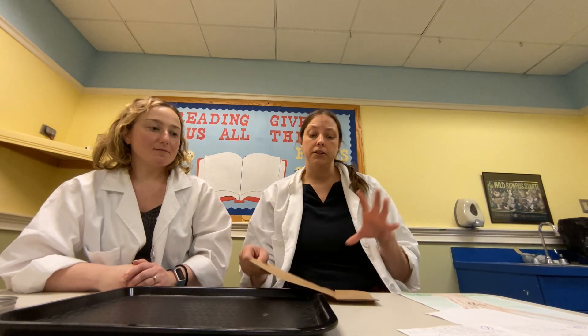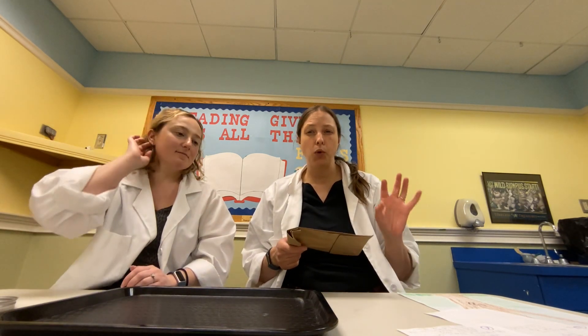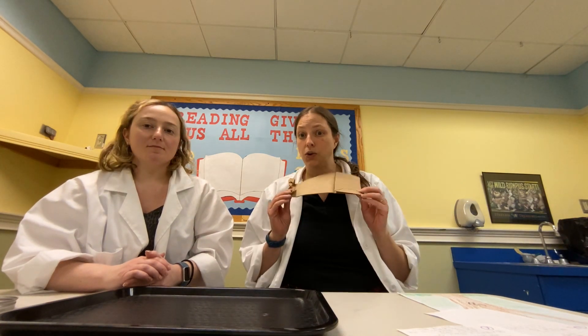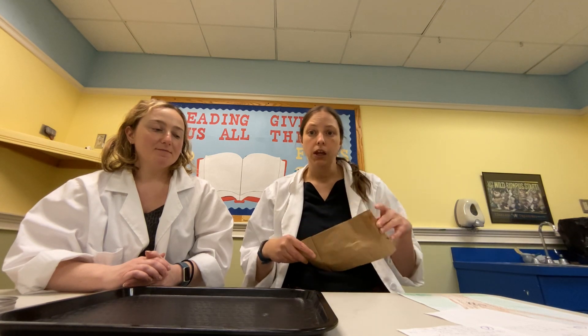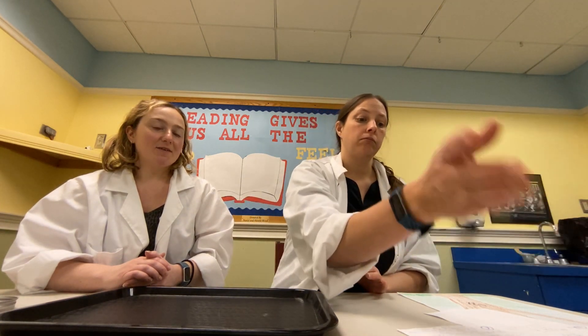If you have a popcorn popper, feel free to use it. If you want to try it in a paper bag, place the kernels in, fold it over twice, and pop it in the microwave. Listen carefully — the popcorn button is not the same on all microwaves. When you hear it stop popping, take it out. Best to have adults with you, and it will be very hot when you take them out.